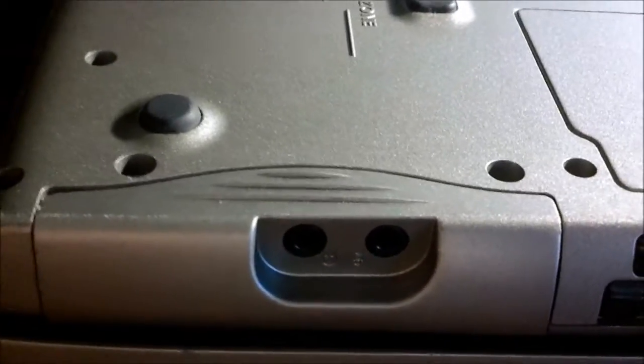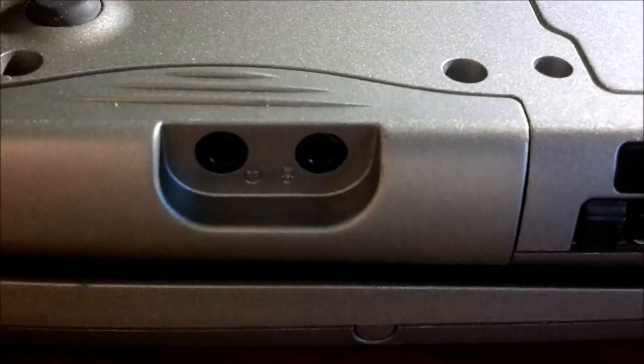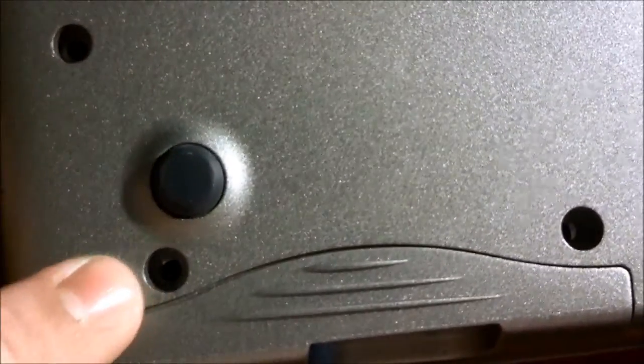So the first thing you'll have to do is flip it over. You will need a small Phillips head screwdriver, and what you're going to want to do is unscrew this, and this.